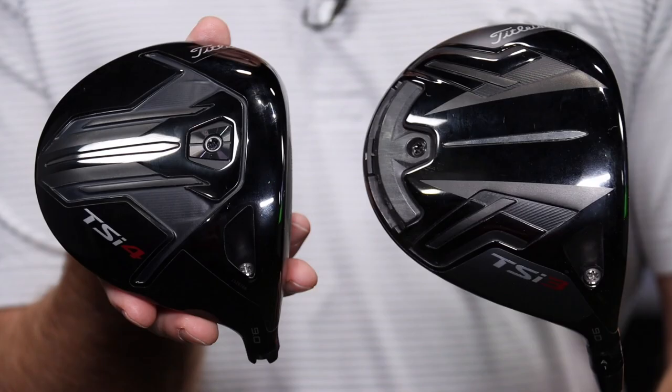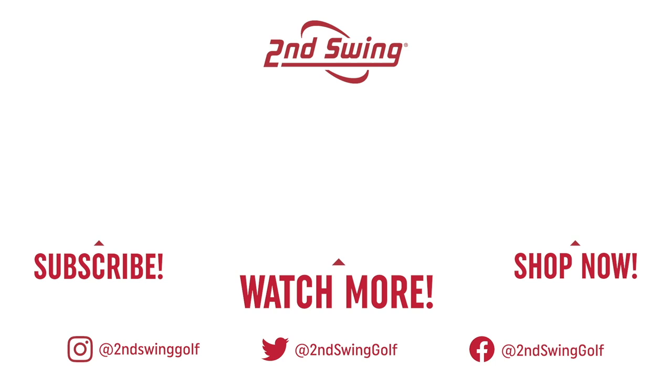You can also contact our online fitting and support team and they'll set you up as well. A couple of great options there. Thomas — Titleist TSI 4, TSI 3 — both great. Thank you for hitting the shots and providing the feedback today. Not a problem.